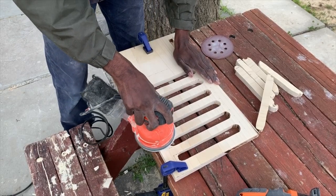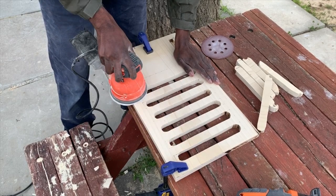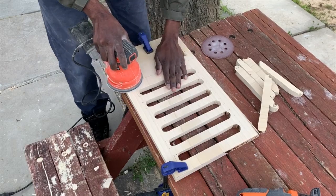After I put the wood filler on and let it sit for a while, I went ahead and sanded down the board using my orbital sander. I started with some 80 grit sandpaper and worked my way up to 120 grit sandpaper.